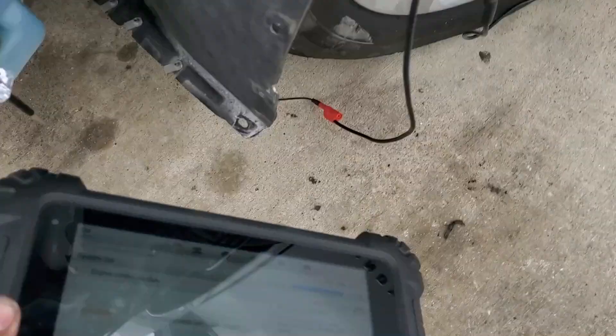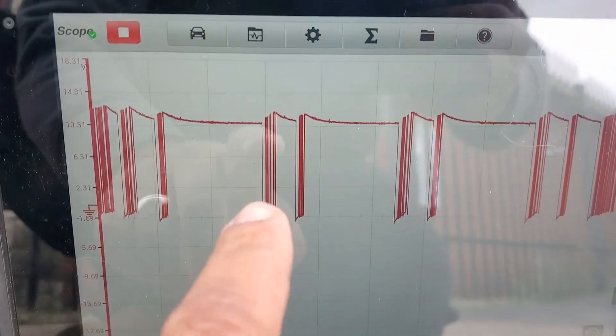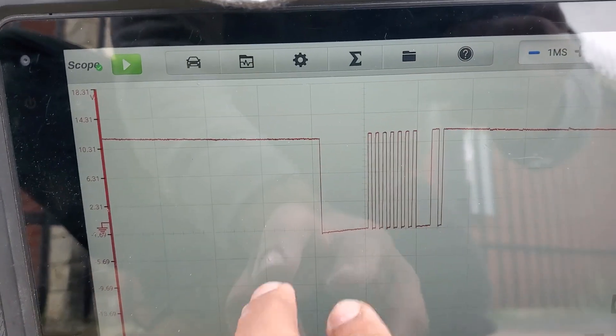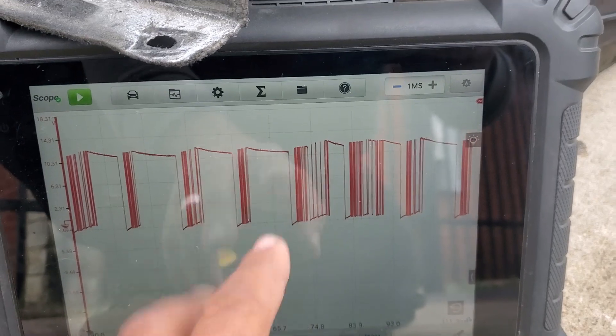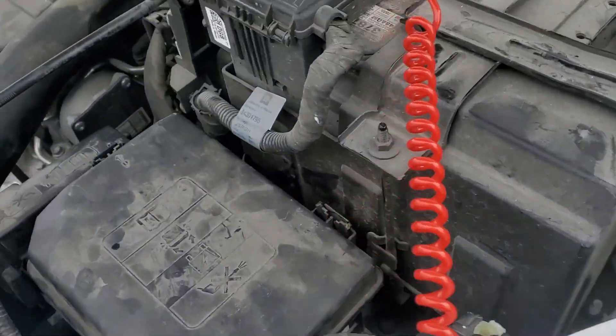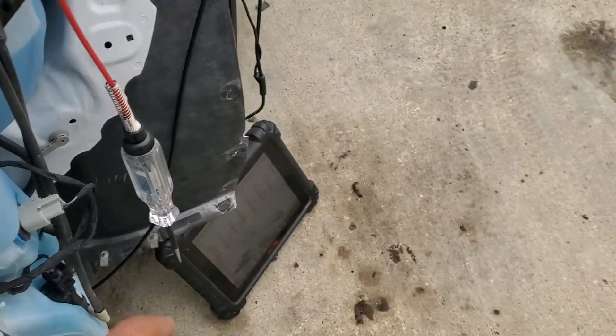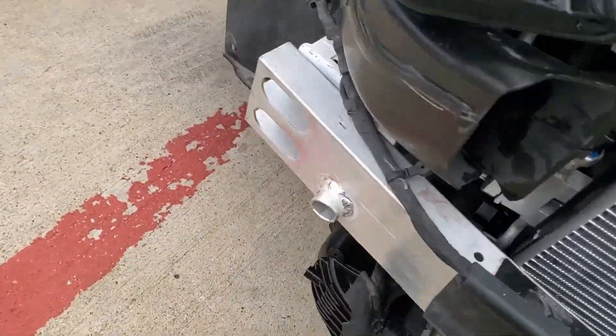When we probe on this third wire with the scope, we should not have what we're seeing right now - this is bad, really bad. I don't know where that signal is coming from but it should not look like that. I'm pretty sure this wire is controlled by the engine control module. There's a possibility we have a bad computer or a short to something. I asked if they did any wiring repair and they said no.